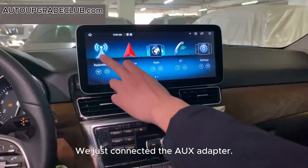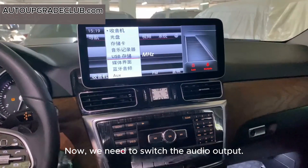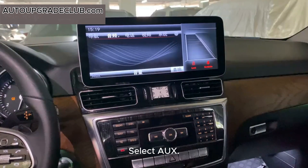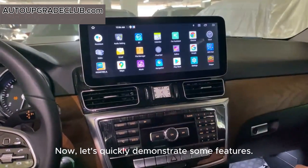We just connected the AUX adapter. Now we need to switch the audio output. Enter the original system, select Audio, then select AUX. Long press the screen to return to the Android system.